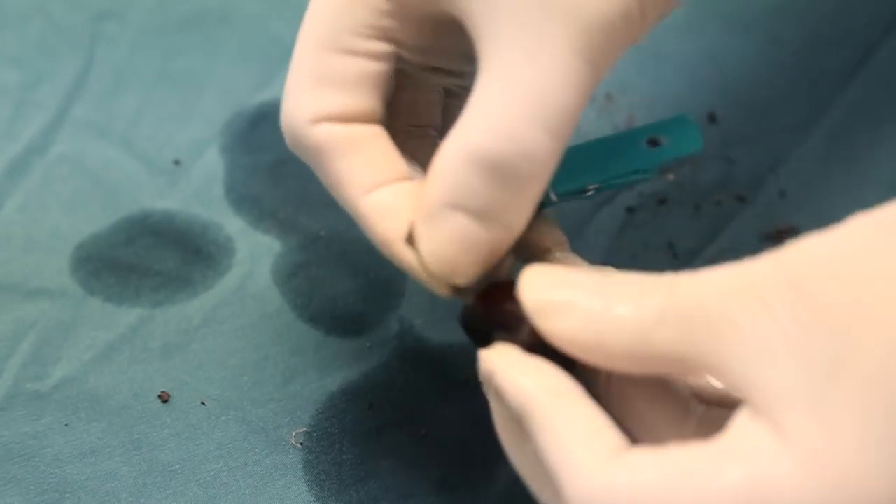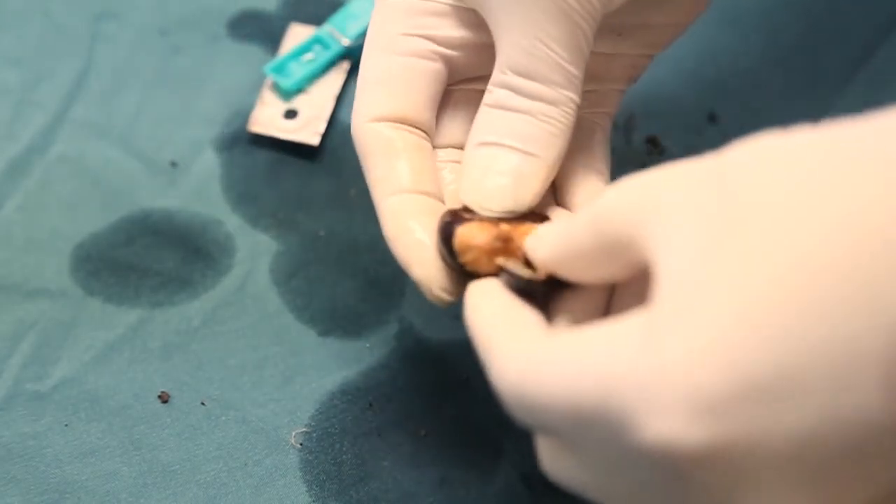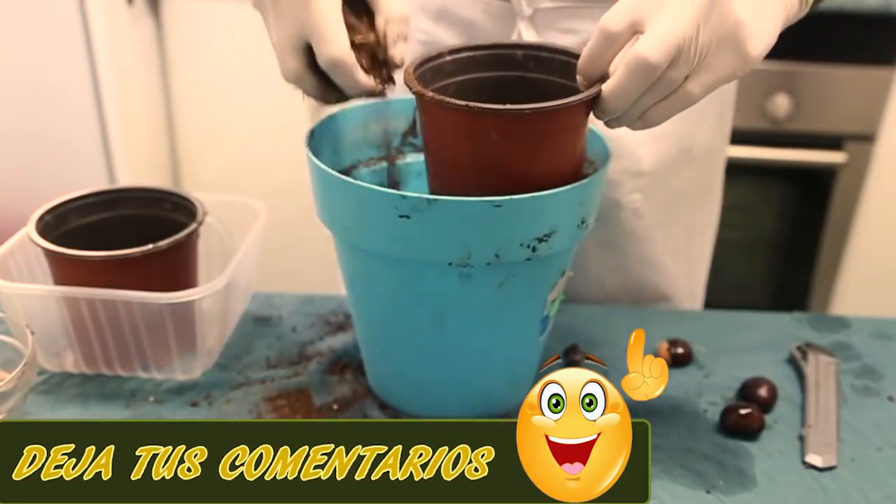The next step is to open the castañas and to cover them. This helps to germinate the castañas faster.